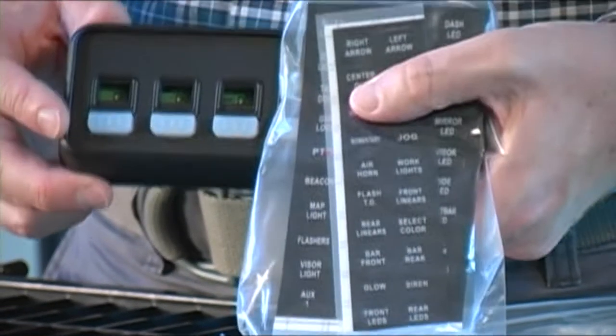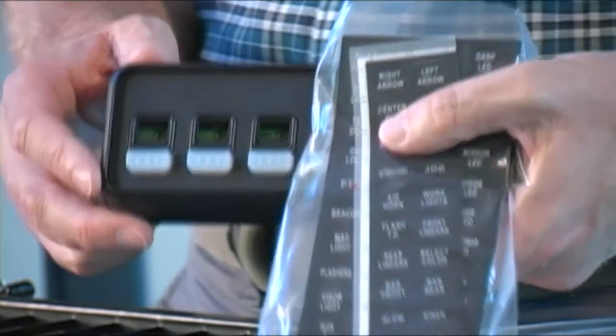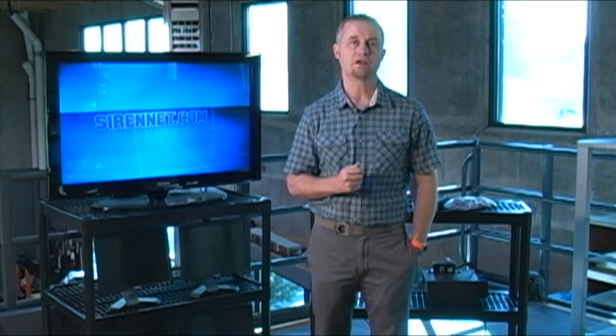So there you have the brand new SNSB990 switch box, available on Cyrenet.com. It's in the SireNet brand section here at Cyrenet. Thank you very much for watching SireNet Television.